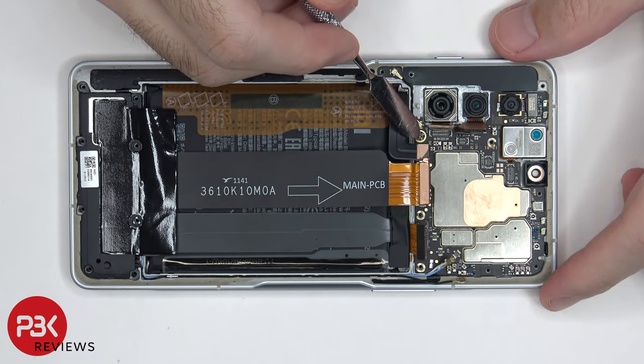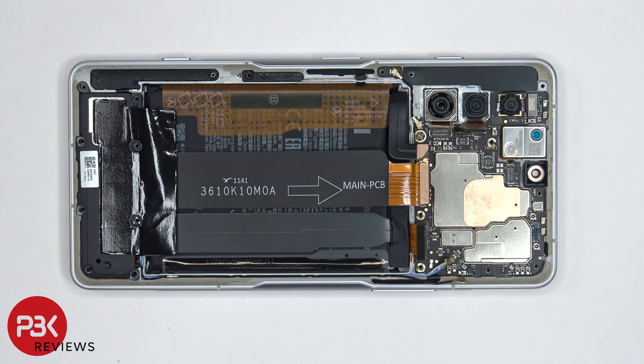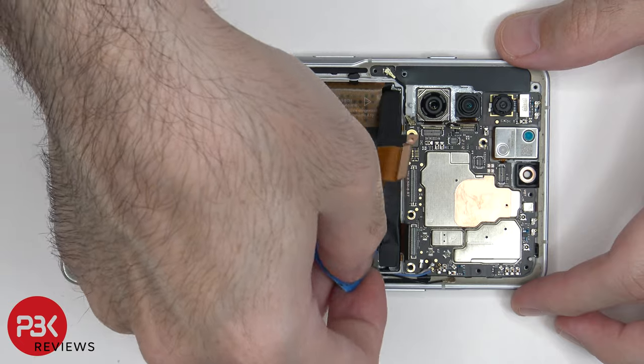There's one standoff screw located over here which needs to be removed — it's holding the main board. I'll place a link in the description for that standoff screwdriver. Now the main board can be lifted up and removed.